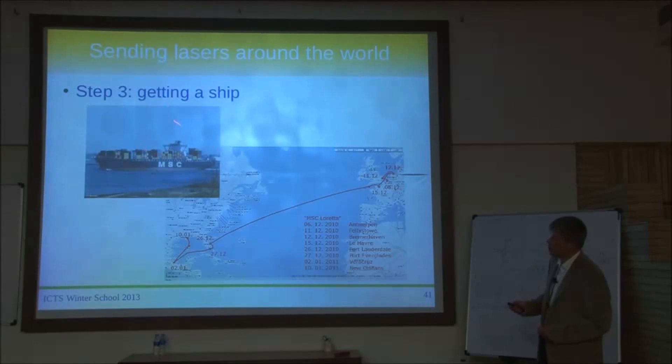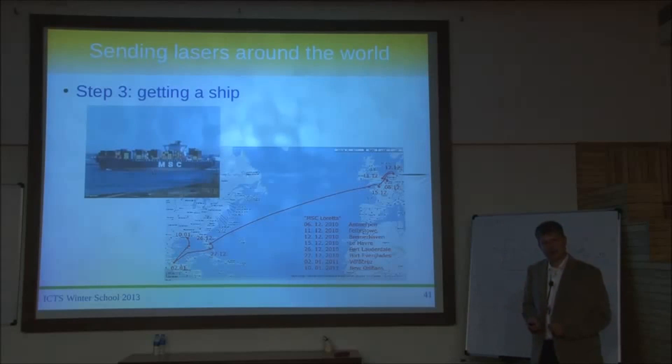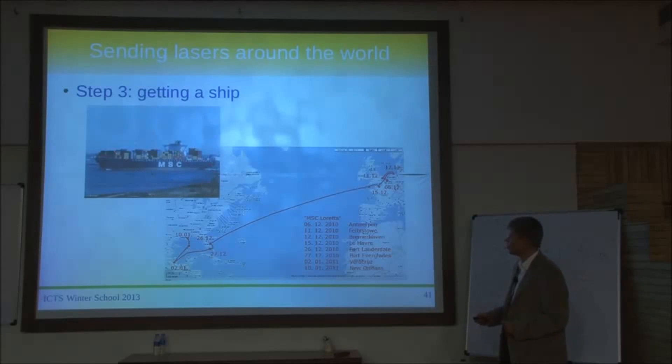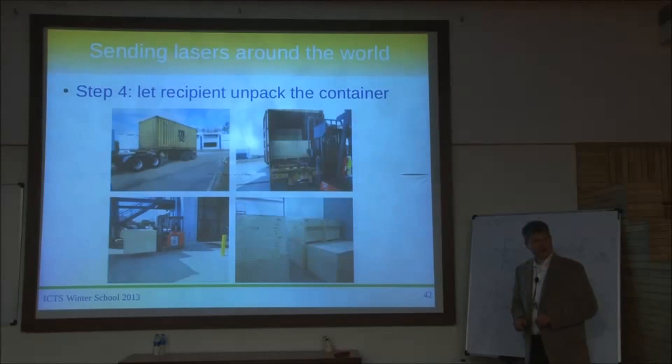We decided to ship by sea rather than plane — the plane was much more expensive, and we would have needed a different packing concept because the container wouldn't fit in an airplane. Shipping by sea took about a month: first by truck from Hanover, then shipped from Belgium across the Atlantic Ocean to Louisiana. We let the American team handle the unpacking and storage at the sites. The first laser at Livingston was easier because at that point it wasn't that clean yet and wooden boxes were still allowed — you probably can't do that now, since wood is a no-go material.